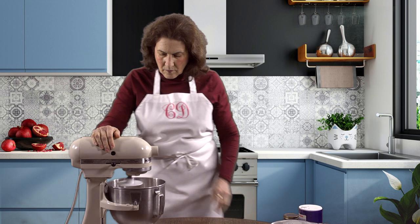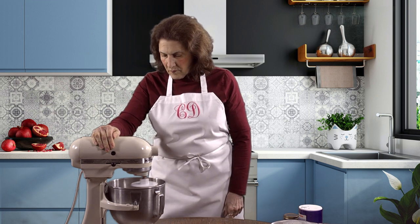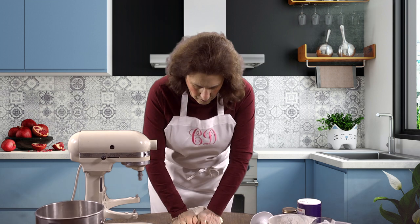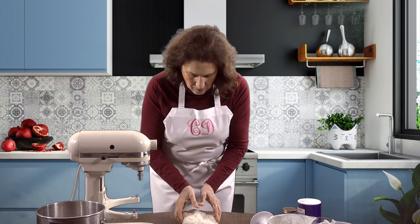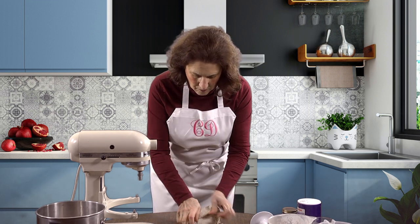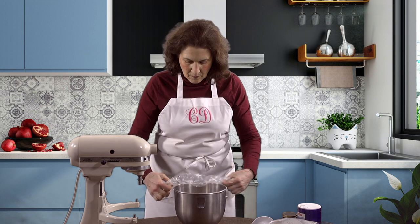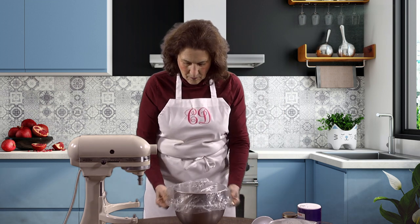Pour in 12 ounces of lukewarm to cool tap water and we're ready to mix. You can mix by hand, but I prefer to use a mixer. If you are using a mixer, it's a good idea to mix for several minutes. You'll need to mix longer if you do it by hand. Take the dough out of the bowl and work it some more. If it's too sticky, add a little more flour. When you are done, place the dough back in the bowl and cover it with plastic wrap. I use a plastic shower cap.